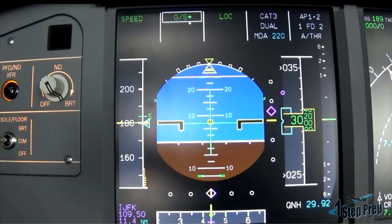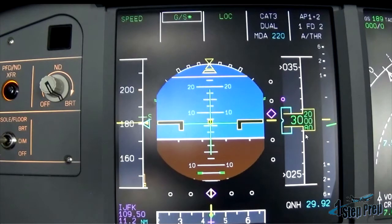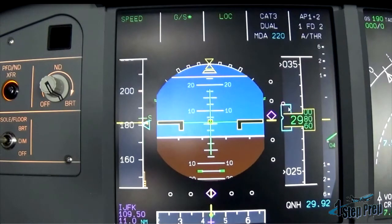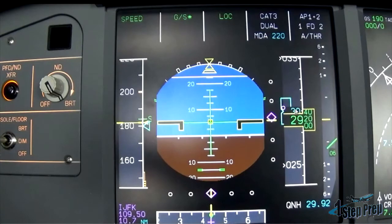Glide slope star — set go-around altitude, and conveniently go-around altitude is set 3000 blue. Notice we have the blue box here, which is what the FCU selected altitude is at. So we happen to be vacating right now the altitude, which is also our missed approach altitude.